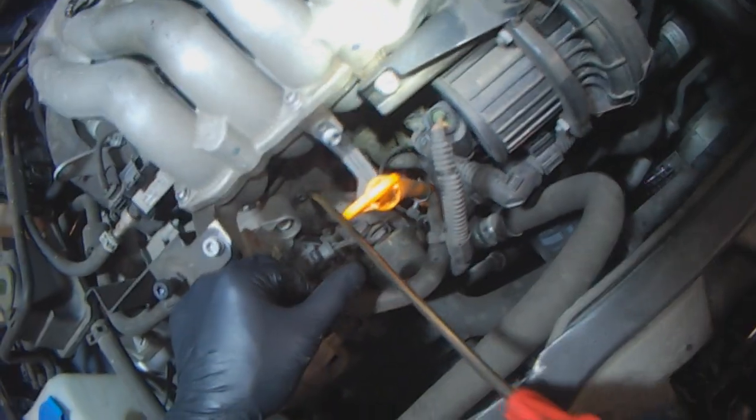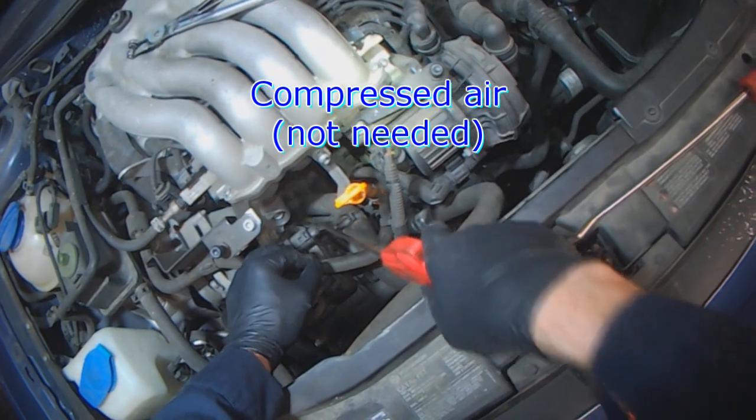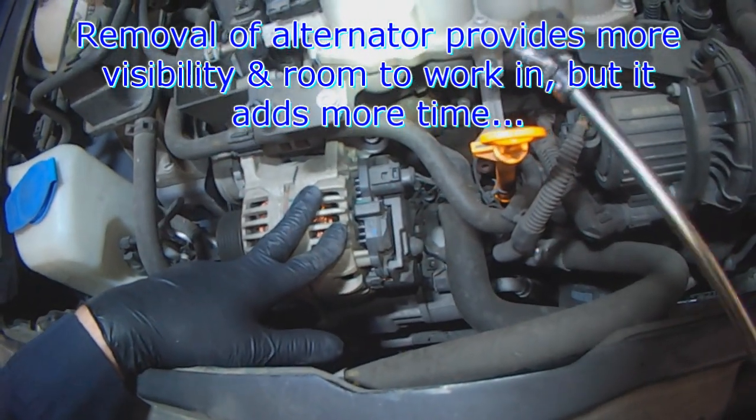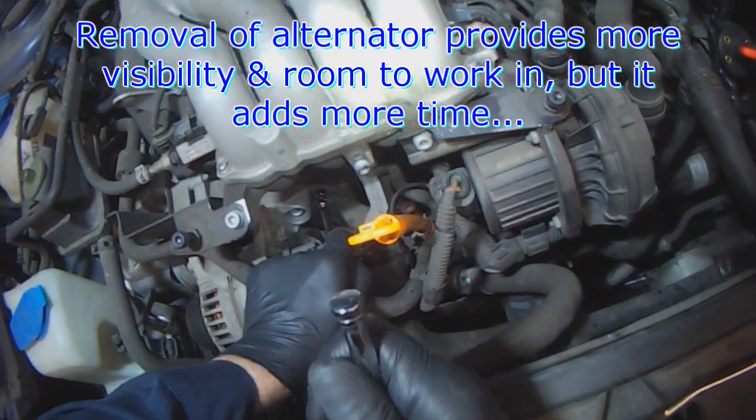The thermostat is located right here. I like to blow the dirt away from around the thermostat. Some people remove the alternator for greater visibility and better access — not necessary, but do so if you want to.